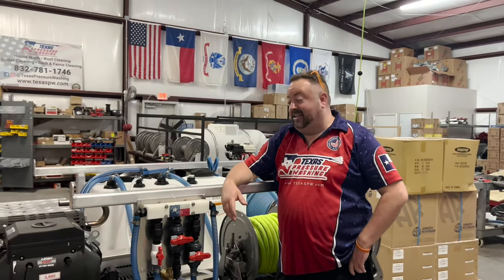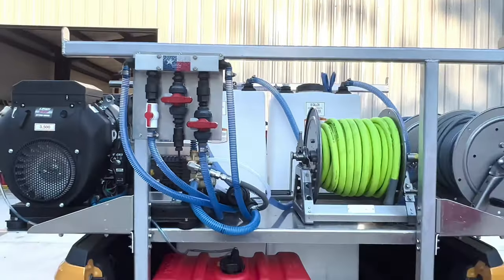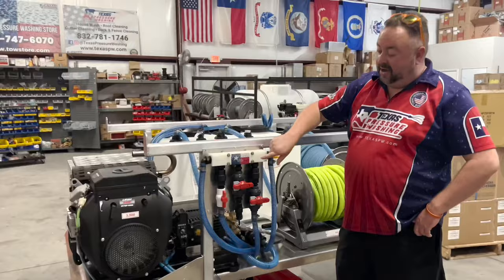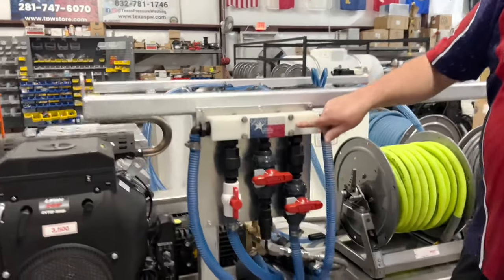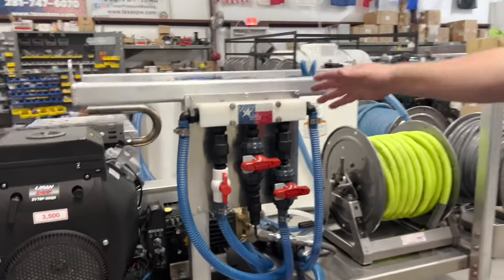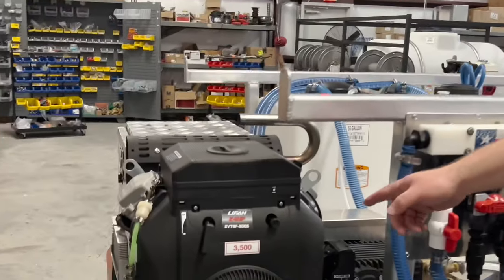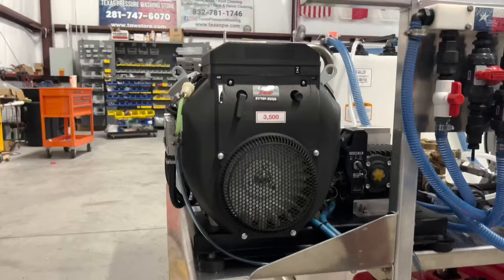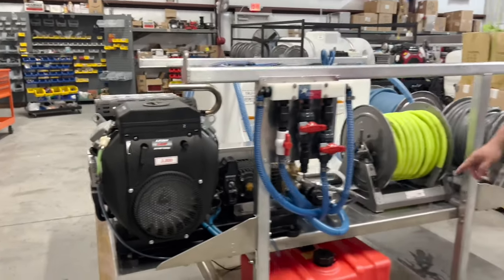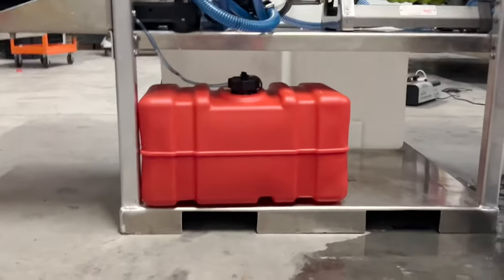This is the Texas Tiny Thunder rig. On this rig we have our proportioner, which is a metering system that allows you to select the strength of the chemical you're going to apply. We also have a 24 horsepower, 8 gallon-per-minute, 3500 PSI Lehr engine which is belt-driven. Then we have a 12-gallon gas tank which will last for eight hours.